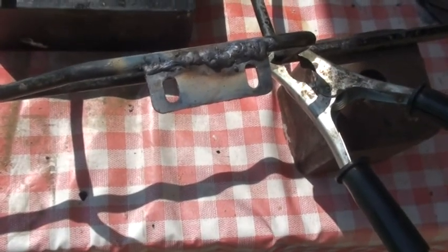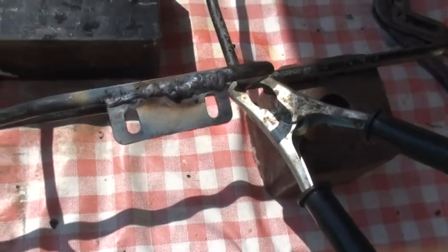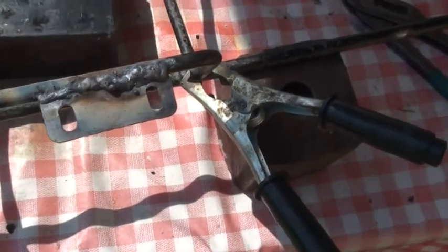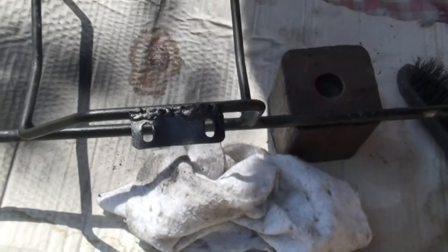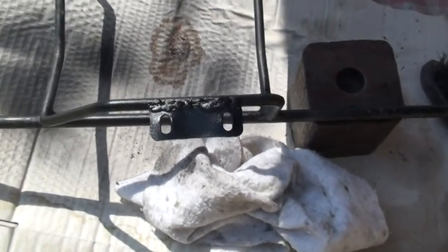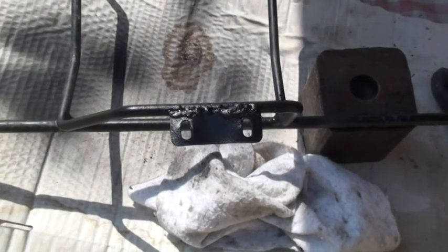Ich denke, die Naht müsste lang. Da werde ich jetzt noch ein bisschen drüber flexen und lackieren und fertig. Erst habe ich mit Zinkaluspray grundiert und jetzt schwarz lackiert. Jetzt lasse ich das trocknen und dann wird montiert.